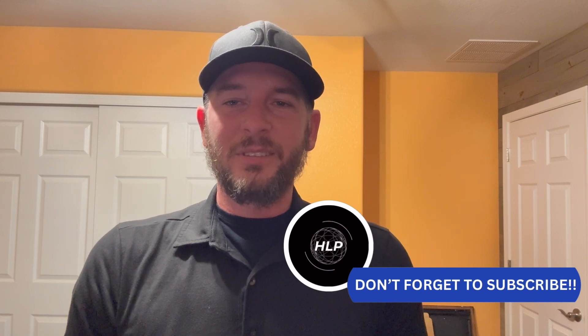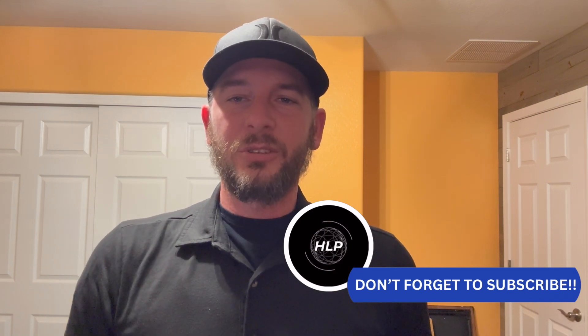Hey everyone, it's Tony with Hidden Light Photography, and in an effort to explore some filter options, I made my way down to Star, Arizona, where I had the privilege of meeting Diana and her team, and what an amazing team they are. As soon as I walked into the store, they greeted me, I told them what I was looking for, and they immediately jumped into action.